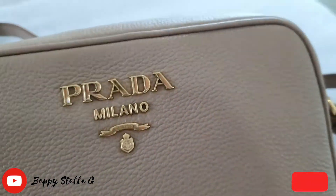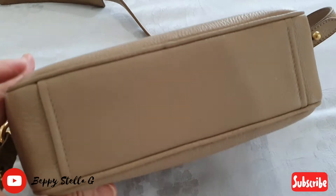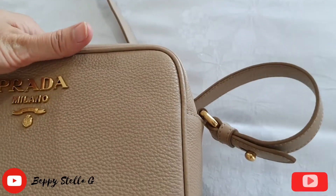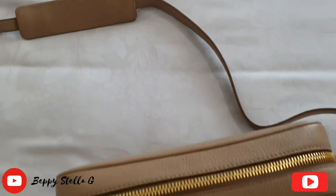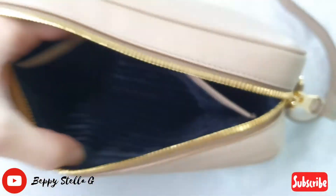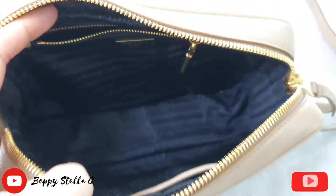Prada. Here's the button. Here's the strap — look at the leather, I really love it. Here's the inside, here's the slip pocket — you can put your keys in there, and you can put your cards in. Look at this gorgeous bag. If you like this video please like and consider subscribing.